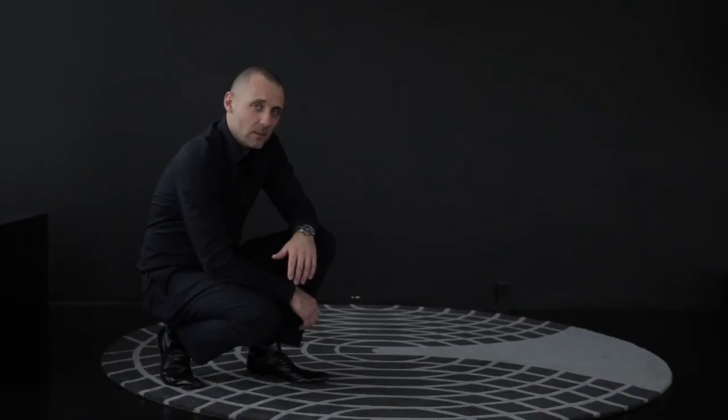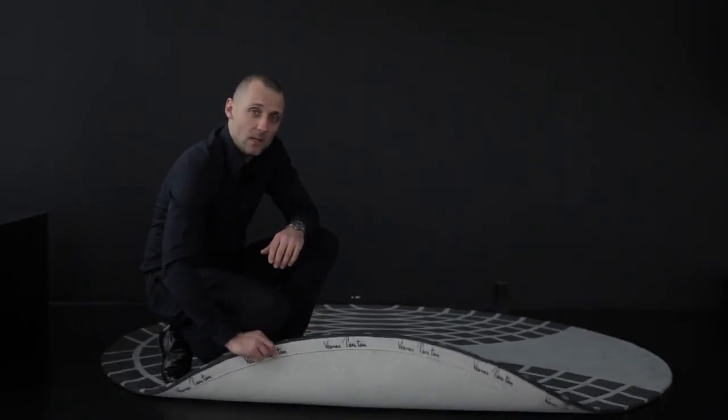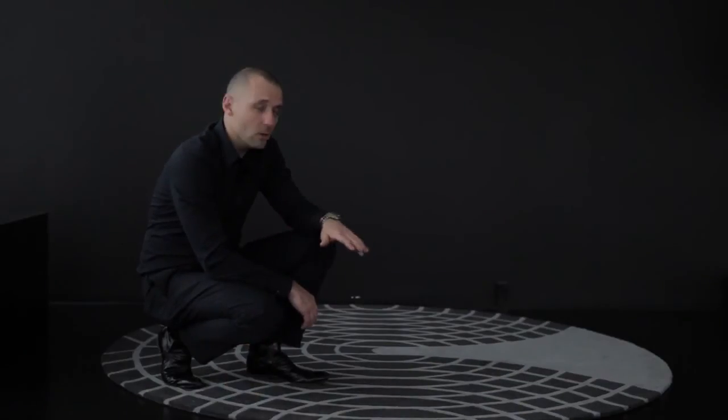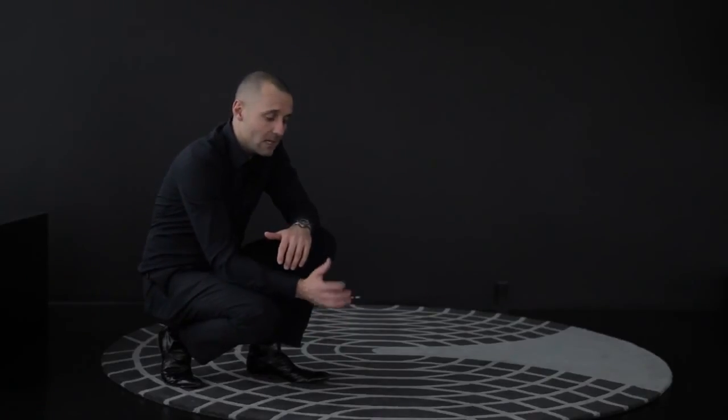This is a Werner Panton carpet with the grande design made in 1975 by Werner Panton. This is a hand-tufted carpet, which is 2.2 meters in diameter, made in India under the carefare program, which is a child protection program. On the back side, we have the Werner Panton signature, like all our other products. What you will also see here is we have cut the pattern, so you get this more three-dimensional feeling of the carpet. We make it in a gray-gray tone and a base white tone.